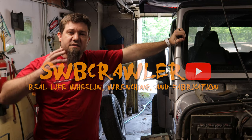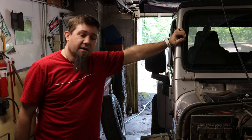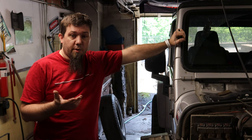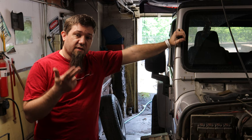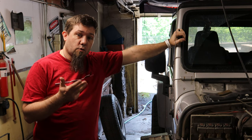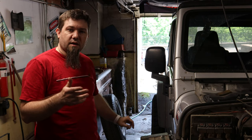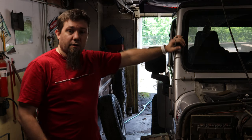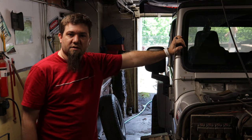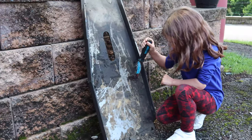All right folks, so hopefully this is the last video of my gasket and seal replacement on the 4.0. In this video I'm hoping to get the oil pan off, get the new oil pan gasket on, and get the rear main seal replaced. What I've already done is taken off my oil pan skid plate, and I got some help to scrape off all the really cruddy stuff.